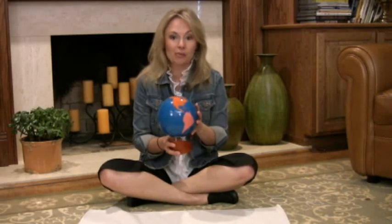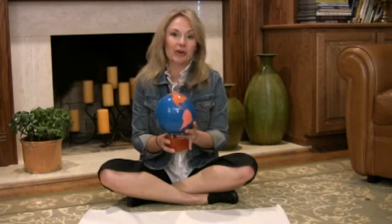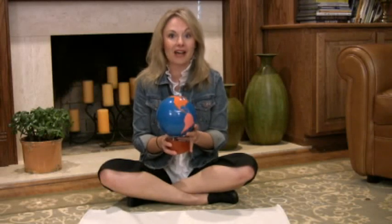But if you do not have a Montessori Globe, that's okay. For the initial presentation, you can certainly use any globe that you have access to.